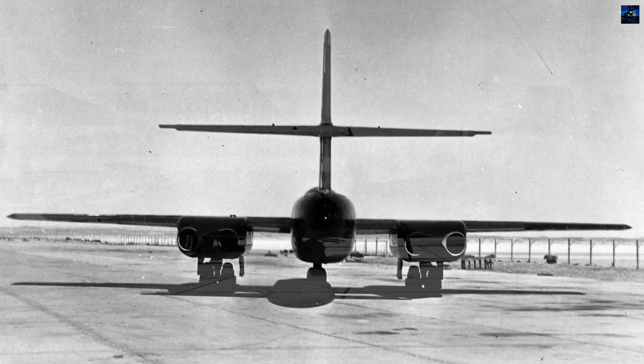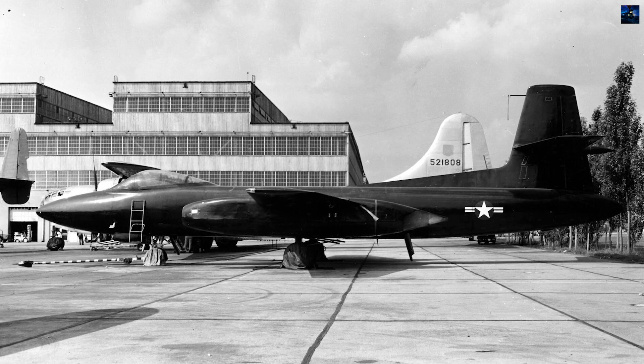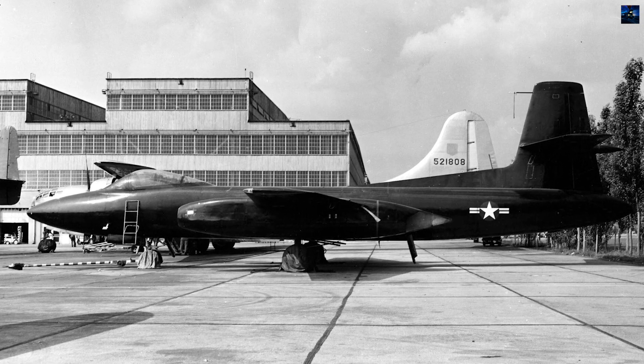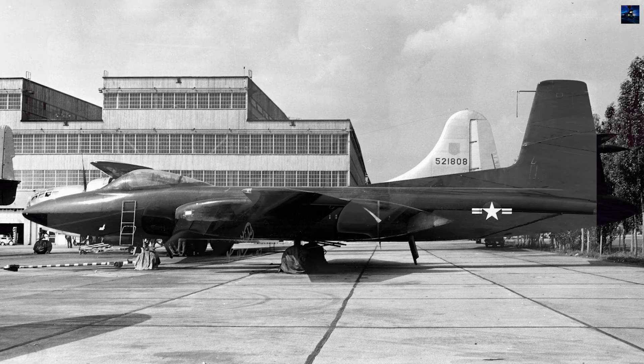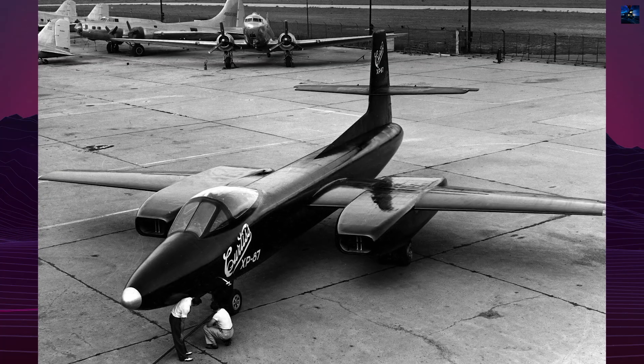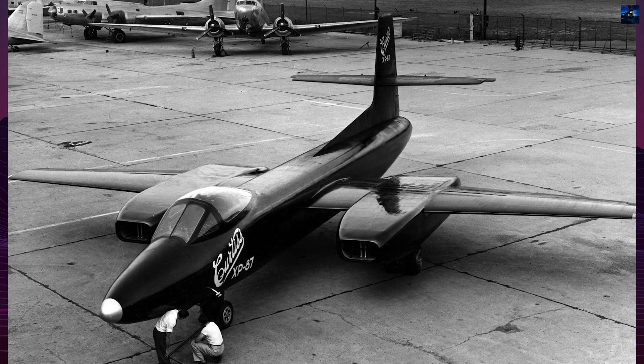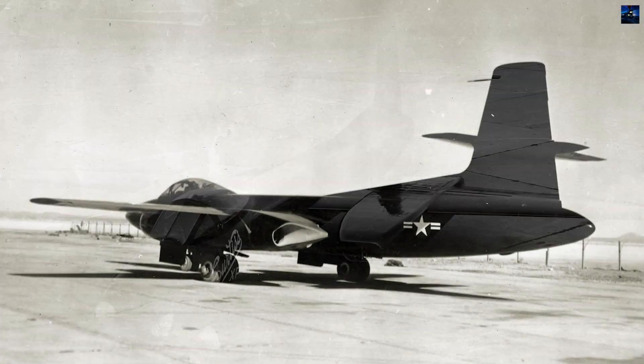To address the power deficiency, the production F-87As were to be fitted with two General Electric J-47 GE-7 engines. The second prototype, 46-522, was redesignated XF-87A and intended to serve as a testbed for these engines.